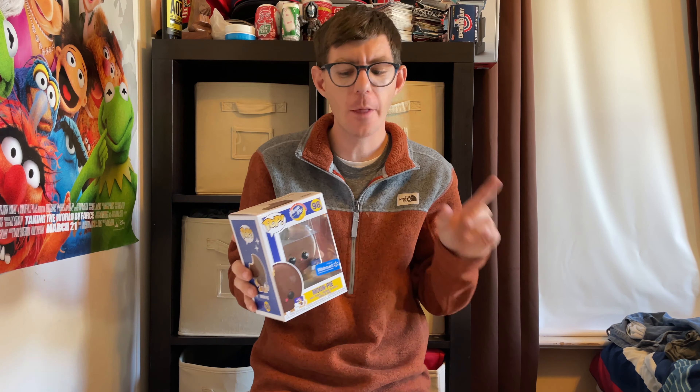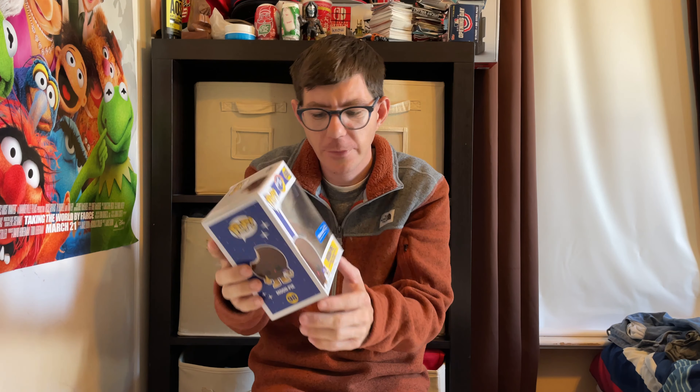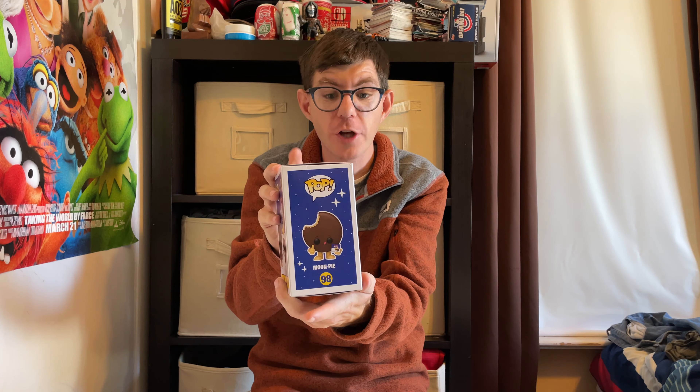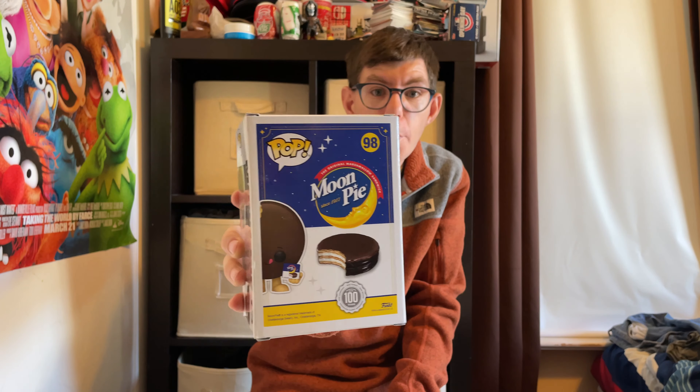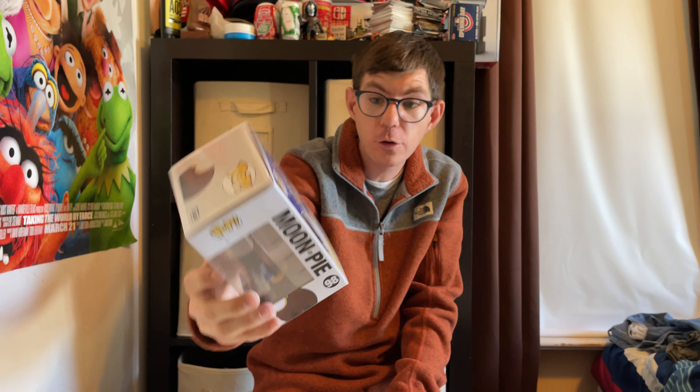I think if I'm right, this might be an AttaCon, but there is another line called the Foodies line and I think this goes into that Foodies line category. You can see a silhouette and a mugshot on the side with the stars. I like that, and on the back you can see the Moon Pie and an actual Moon Pie to compare it to what the actual Moon Pie looks like.